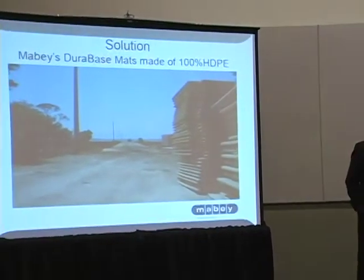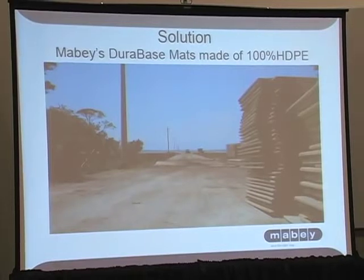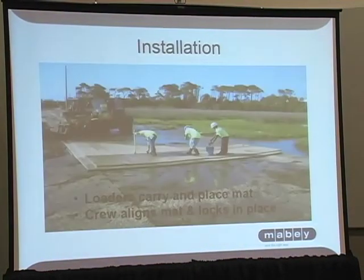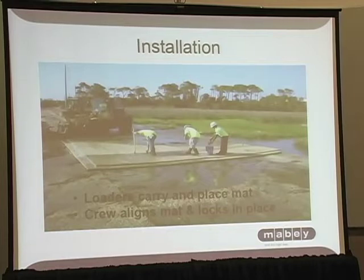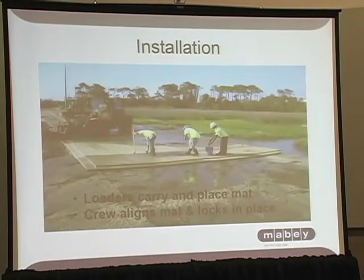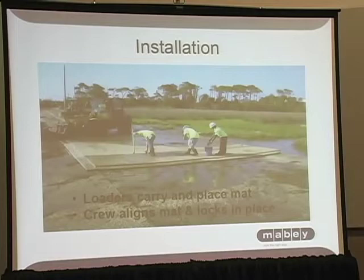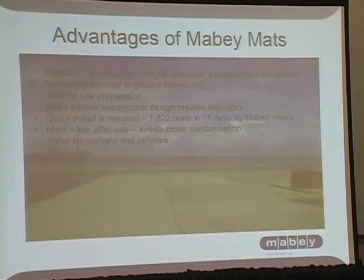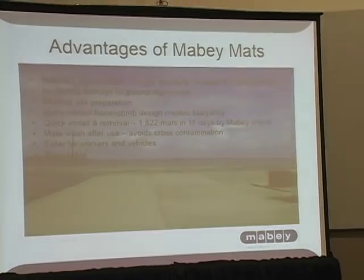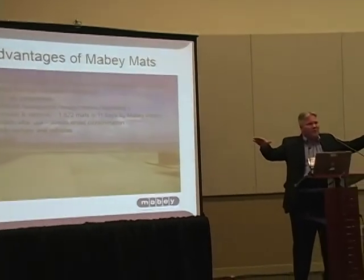The solution was for us to bring in our Dura-base mat system. We own about 18,000 of these mats — they weigh 1,000 pounds a piece. They're made of high-density polyethylene and they have an inner core which allows the floatability of the mats themselves. The installation is done with our install teams — about 18,000-pound loaders and a series of individuals on the ground that align the mats that actually interlock. The mats linked together into a strong integral structure — it's a system itself. I compare it to a suspension bridge: the fact that they're all pinned together creates uniform pressure and a uniform solution to suspend the weight itself.